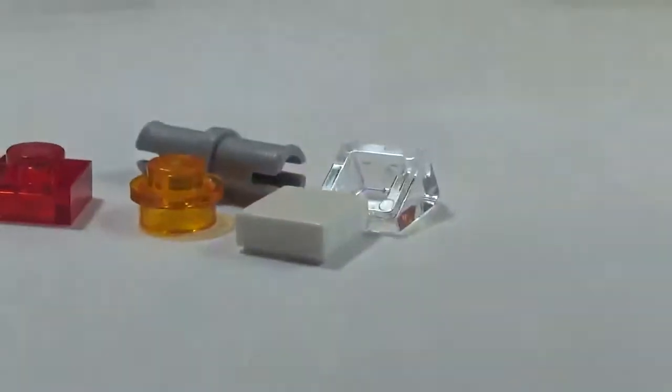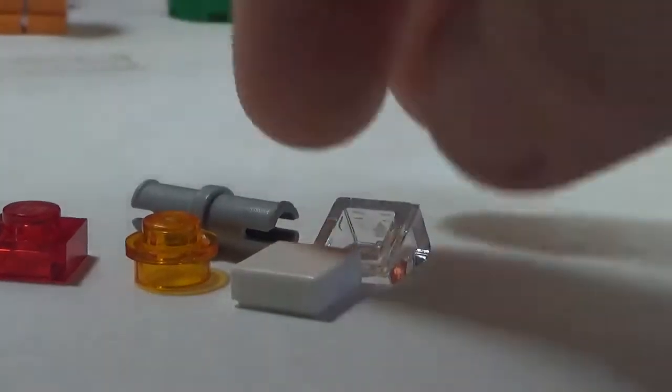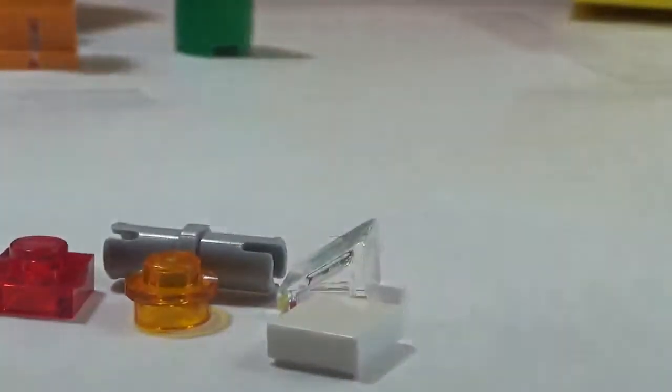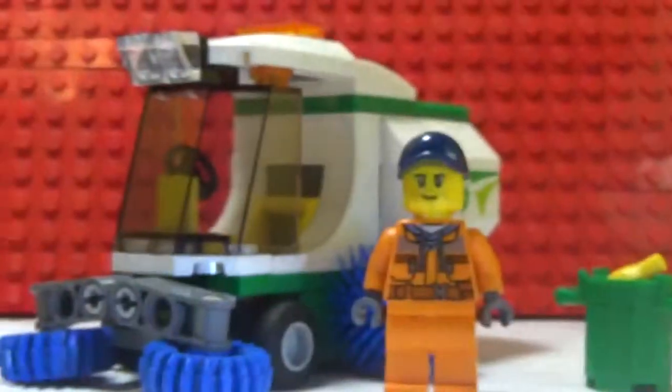Here are the extra spare pieces. Nothing too exciting — there's a plain stud, a slope, a flat piece, and always a Technic pin. That's that.